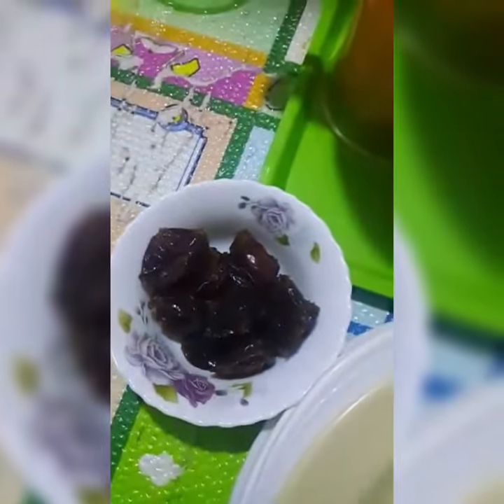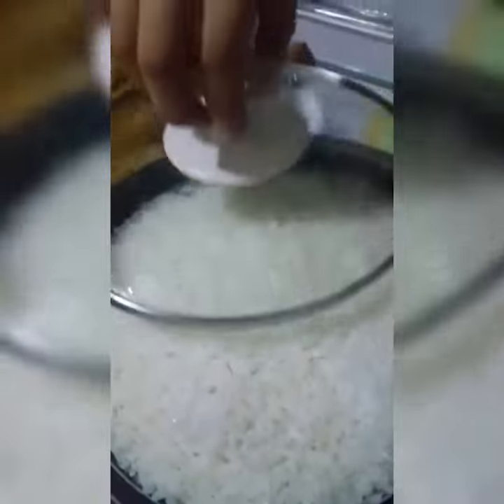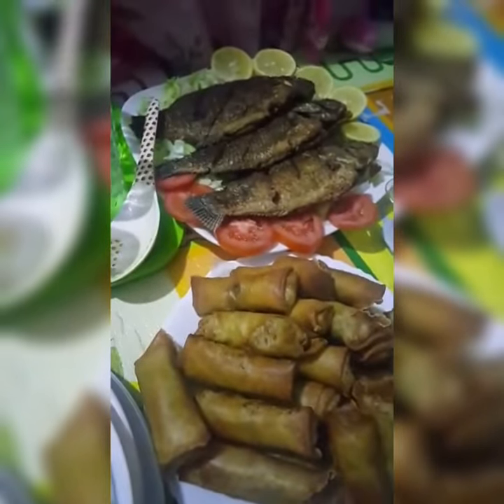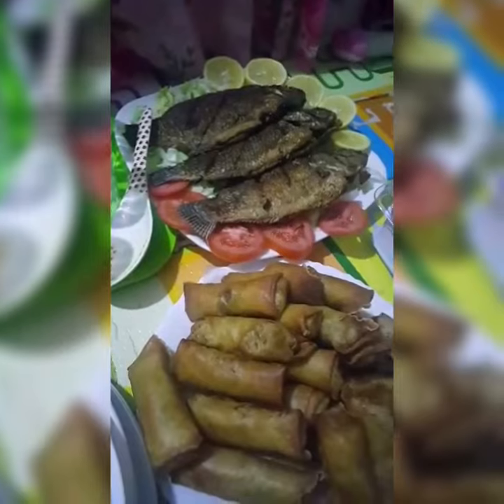So this is our dates. And some nice tasty rice we are going to eat with calabia, and then some spring rolls. Okay, we are going to wait for the others — bye!